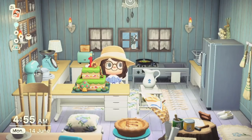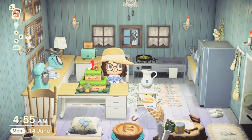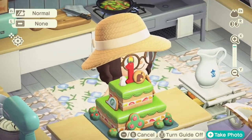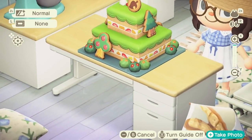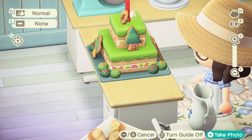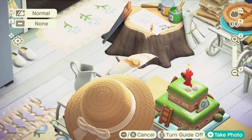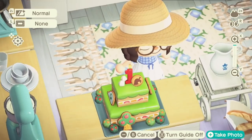Next up we have the First Anniversary Cake. This cake was mailed to players after the 1.9.0 update, received as a letter from Nook Inc. As you can see it's a gorgeous cake — you've got the fruit in the cream, the green icing, all the little cookies around to represent the trees, and there's even a ladder on the back with the bushes as well. I really really love that item.